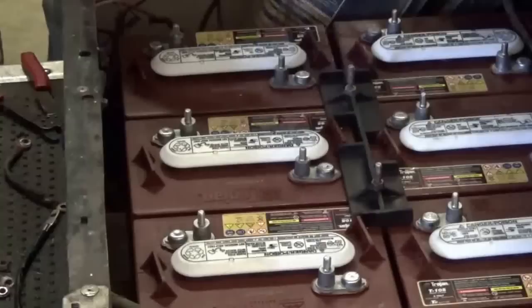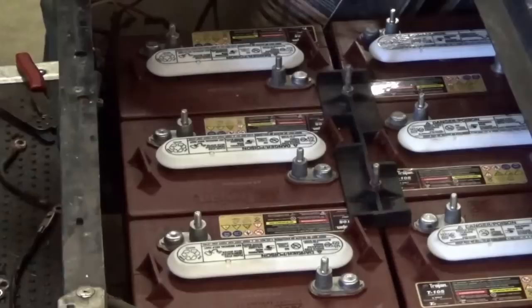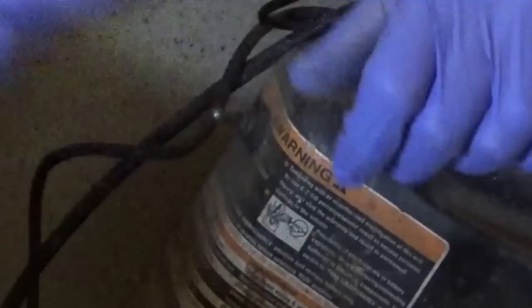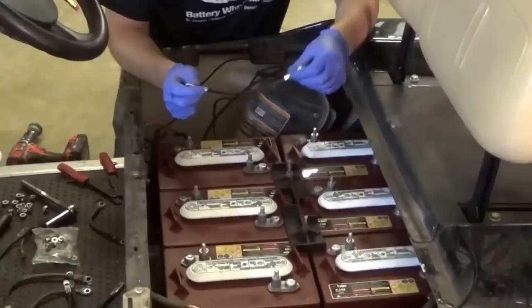I've got the six batteries put back in and the tie-down already fastened. I made sure the positives were oriented out both ways, just like we talked about, because that's the way the cart was wired. I do want to show you what we came across — here's a cable that was completely rotted off, causing a lot of resistance because current couldn't get through. We went ahead and cut that end off and put a new end on. I have the new cable kit here and we're going to put all new cables on, but first I want to talk about the safety of putting the cables on.